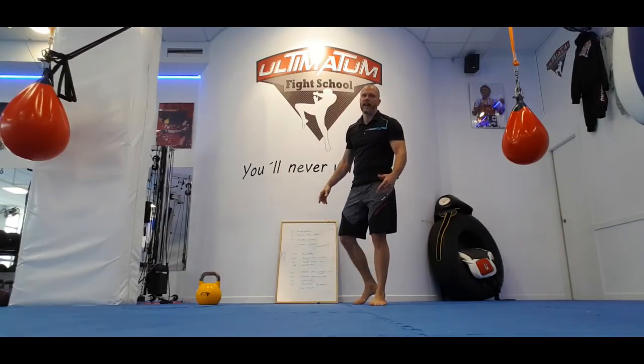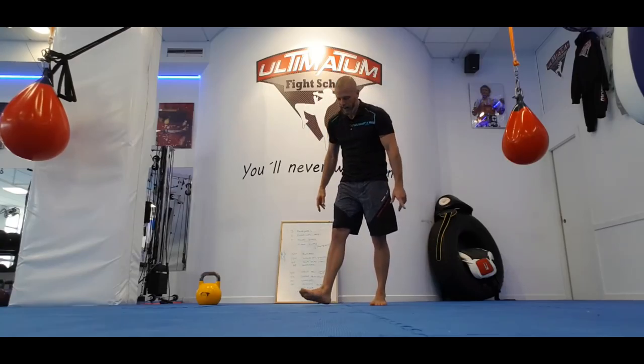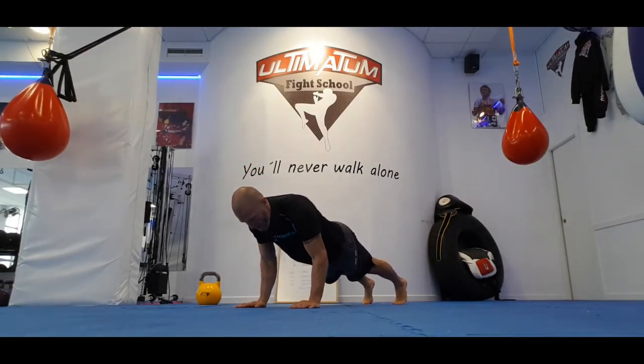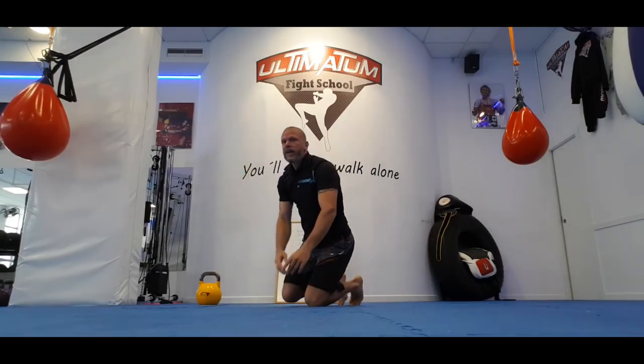Then you've got your push-ups — any push-up. Chest, hybrid, triceps, single arm, whatever you want to do. Hybrid, tricep, chest — you decide.